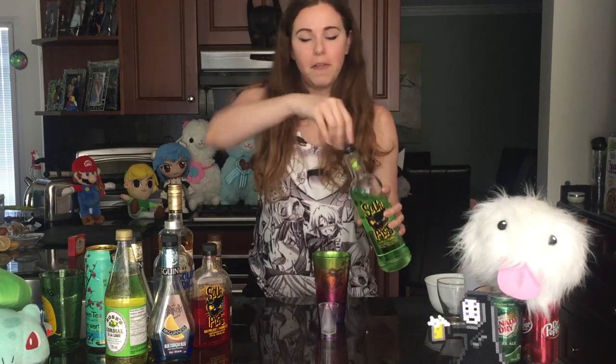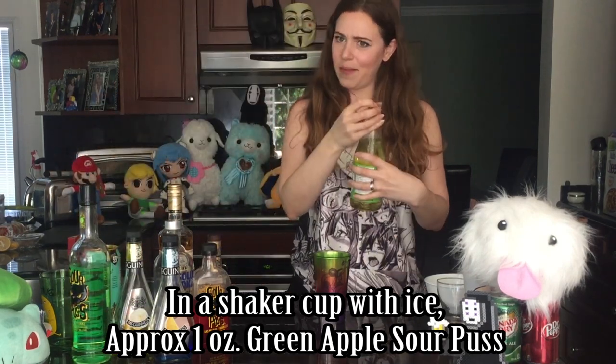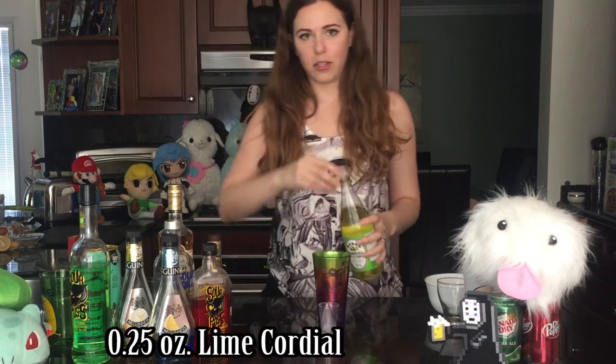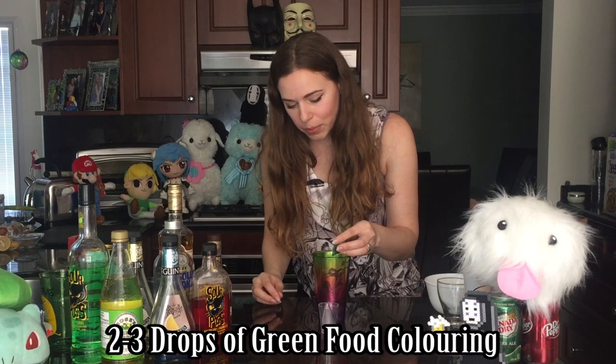Who doesn't do green without sourpuss? I'm just going to eyeball this out, do a little splash of that sourpuss — maybe a little bit too much. And then come in with some lime cordial, just a splash or two to cut that kind of sweet flavor, cause you don't want this to be overbearingly sweet. I'm going to add a little tiny bit of green food coloring to this because those drinks are both very not green. So just the tiniest drop.